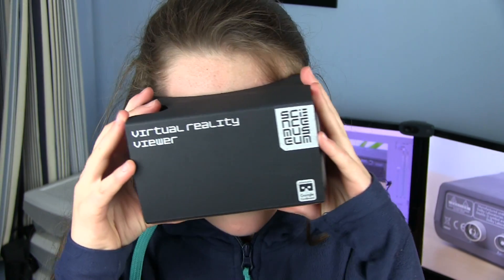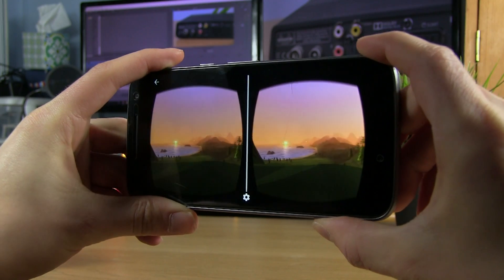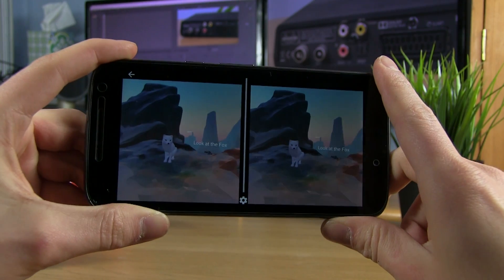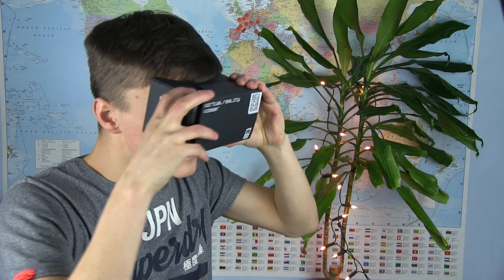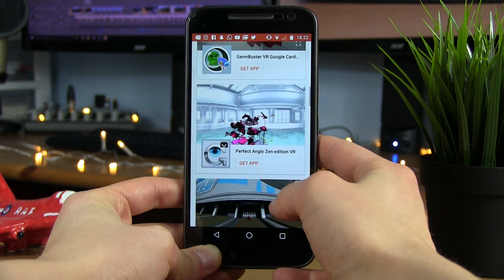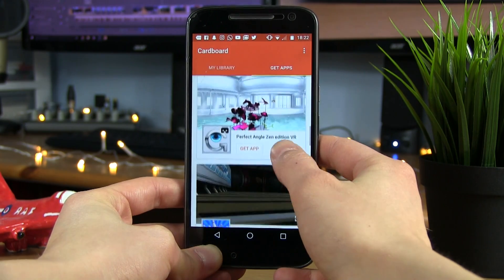This works by splitting the image on your screen so that each of your eyes are looking at a slightly different image through fisheye-like lenses. This gives the three dimensions that help sell the effect. The gyroscope is then used to detect the placement of the phone, changing the image as you look around. The Google Cardboard app comes with a couple of virtual reality demos to get you started, however there are an extremely wide variety of games and experiences available.